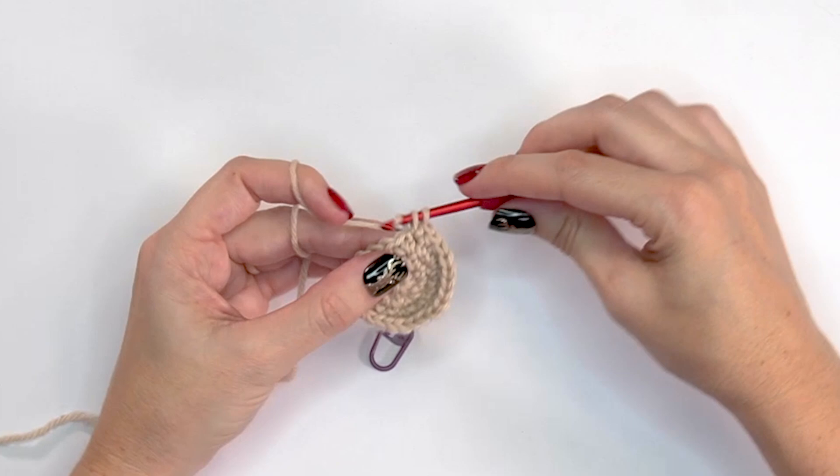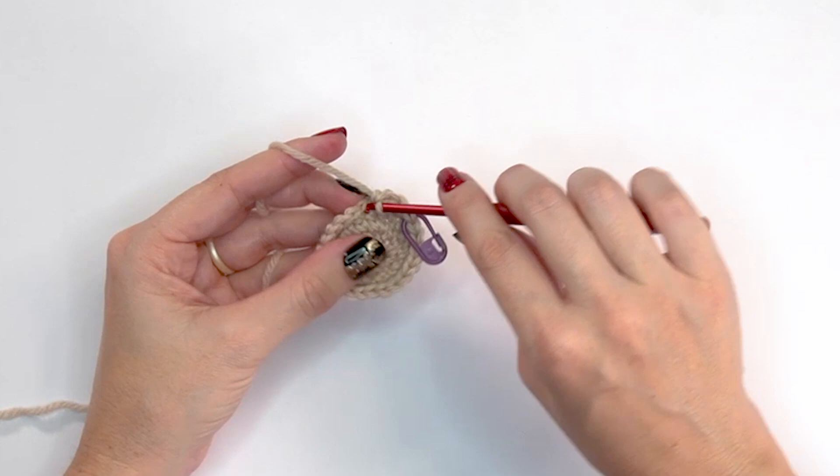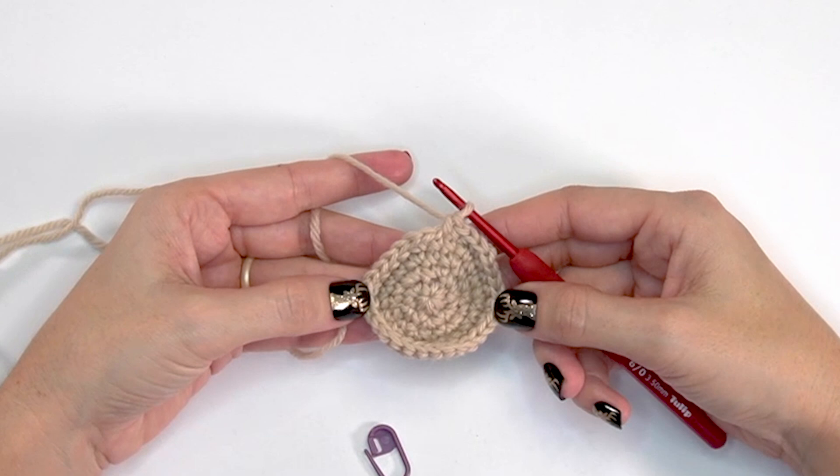For round five, continue increasing by placing two single crochets into the first stitch, mark it, and then single crochet into each of the next three stitches. The repeat is two single crochets into one, then single crochet into the next three. At the end of round five you will have a total of 30 stitches.